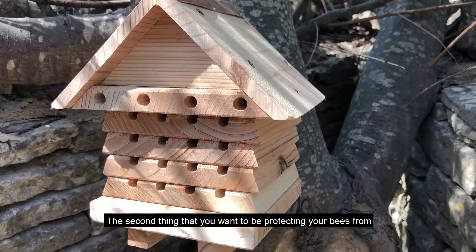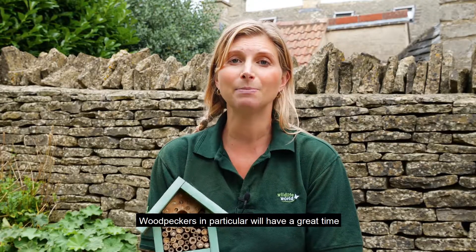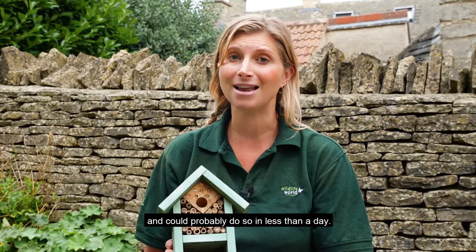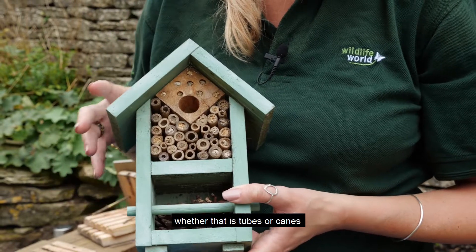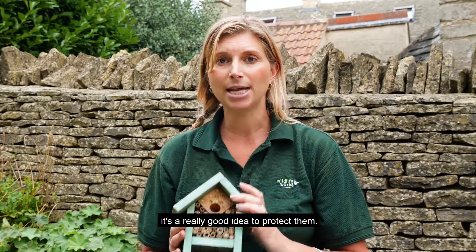The second thing you want to be protecting your bees from are the birds. Woodpeckers in particular will have a great time pecking out all of these baby bees and could probably do so in less than a day. So once the bee cells are filled, whether that's tubes or canes, it's a really good idea to protect them.